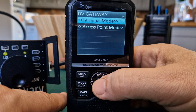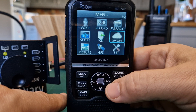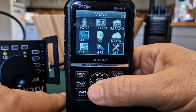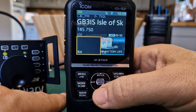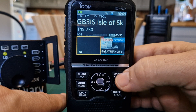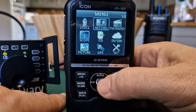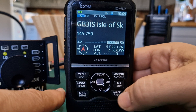When you select CD DV gateway there's another learning curve - it's all about terminal mode and access mode. On the ID-52 you need a cable to use that, whereas on the IC-705 it would do it wirelessly. Sending photographs radio to radio is no problem - I could send a photograph right now to my 705 via D-Star and it would work.